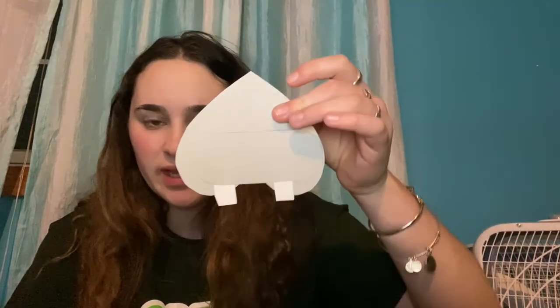Now that you have both teeth glued onto your hippo it should start to look like this. The next thing you're going to do is take two of these pink hearts and put them just like this on either side and glue them down. These are going to be the nostrils of the hippo.